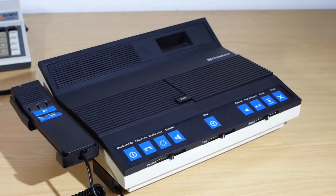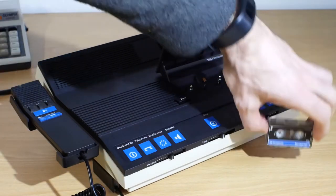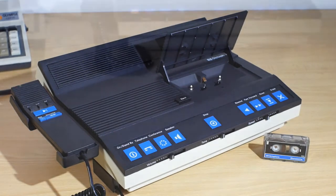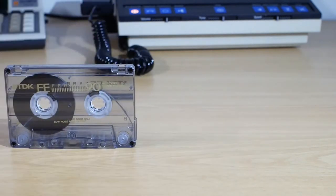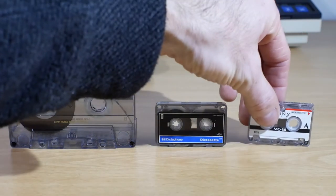On the top of the machine there's an EJECT button which opens the door to the cassette. In my case my machine uses mini cassettes. We'll just have a quick look at the different formats of cassettes that were available for these. The DCX-1 Dictamation system could be supplied to use standard compact cassettes, or mini cassettes, or even micro cassettes.